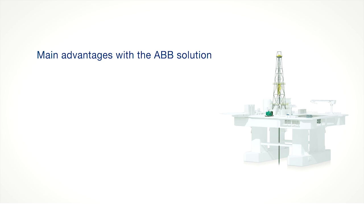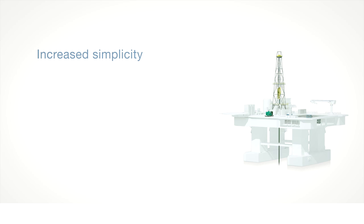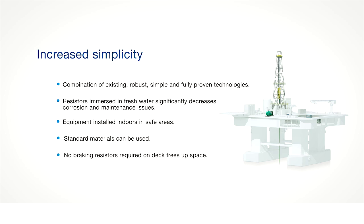Main advantages include increased simplicity, increased safety, increased maintainability, and increased sustainability. In terms of simplicity: only robust, existing and proven technologies are used. Resistors used in fresh water significantly reduce corrosion and maintenance issues. Equipment is installed indoors and safe. Only standard materials are needed. No braking resistors on deck leaves more free space, and drilling package integrity is never compromised.